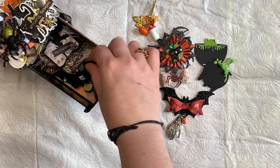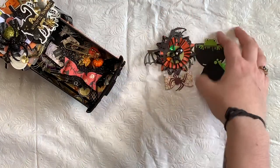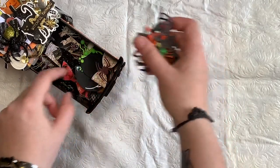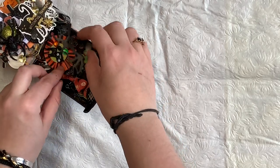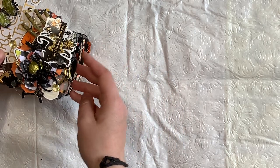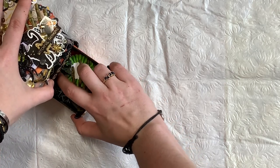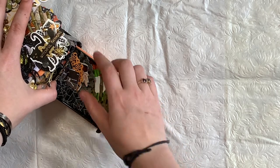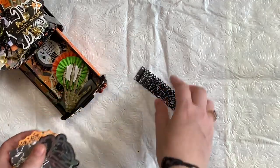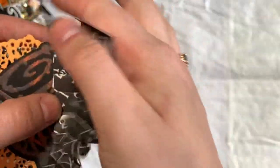I try to fit what I could in these and it does hold a good amount of stuff. I was actually pretty impressed with what I managed to fit in them. And then the bottom — I have just a little ruffled gathered piece, a little ruffled piece. These are more pieces for my partner to just use.